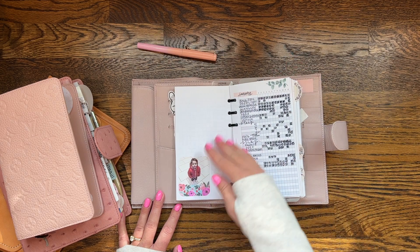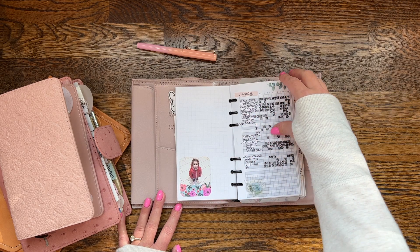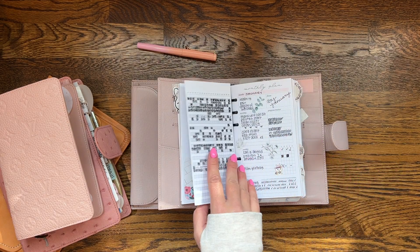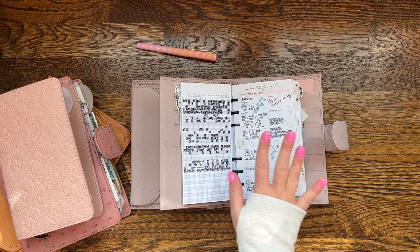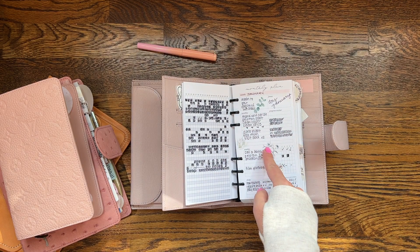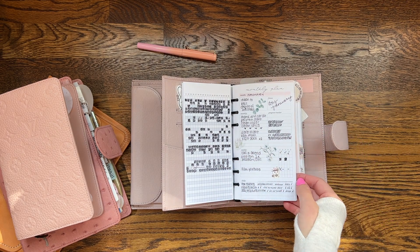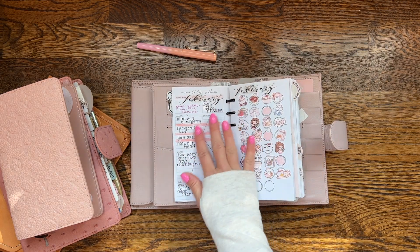I have a picture of Evelyn, my dog, and a tracker for everything I was tracking. The best part of having a rings planner is that you can pop inserts out and archive them. I tend to save habit trackers and goal planning inserts because they give me inspiration later when I hit a wall and don't know where I want to go with my goals.